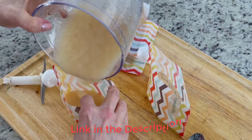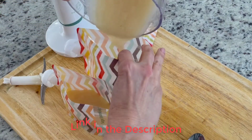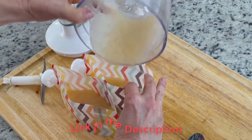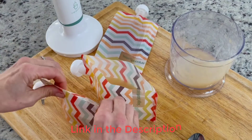The immersion blender allows parents to puree softer foods to a perfect consistency in a matter of seconds, and the smaller size means it can go anywhere and be easily stored.